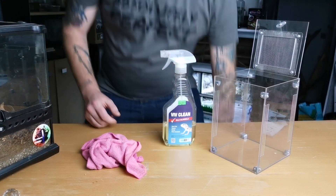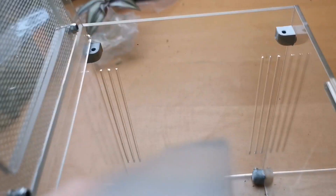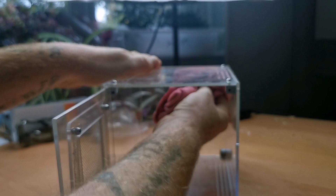You need a reptile disinfectant and a rag and basically just give it a really good scrub. You don't know what's left on there from the manufacturing process, so it's better just to clean it. It only takes 10 minutes.